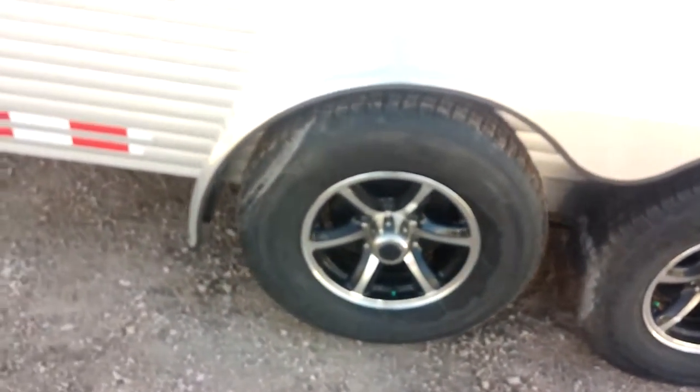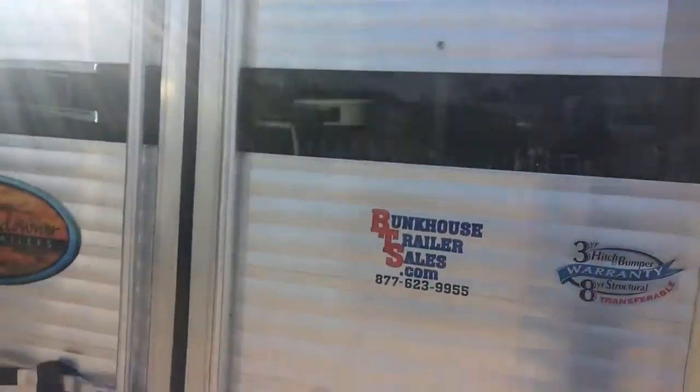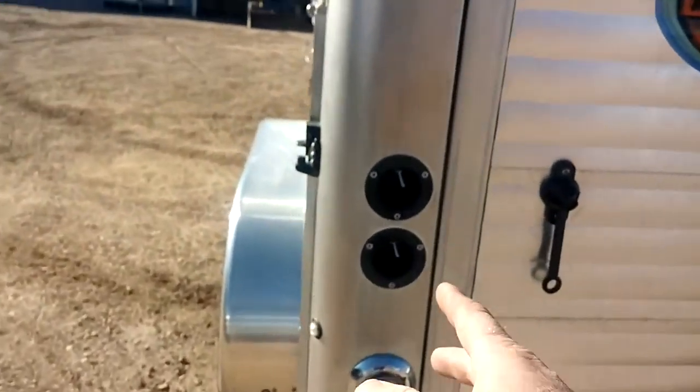Got the nice big tinted windows and mats on the floor, LED light outside, plexiglass tie hooks on the side, got the nice aluminum rims, 16-inch tires. There is your rear upper and lower LED lights, and here are your switches.